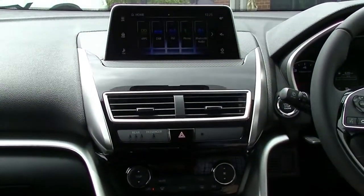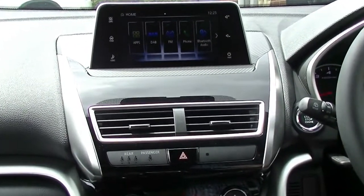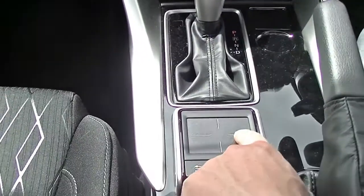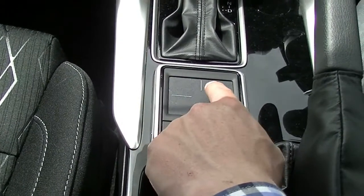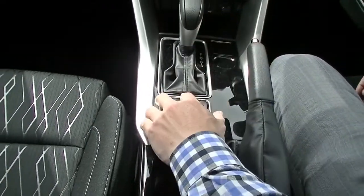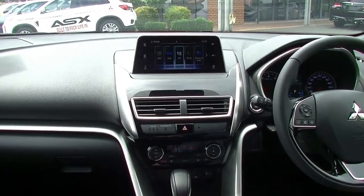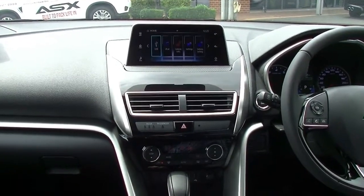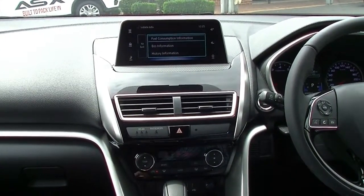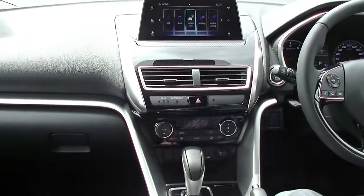Mitsubishi's new system up top features a touch button screen as well as a keypad down here. This is a touchpad — you can use your finger to flick through the options and then push the pad to select what's on the screen. So rather than reaching up to the screen, you can just flick through the options and choose which one you want. It's simple information and once you get used to using it, it's super easy.